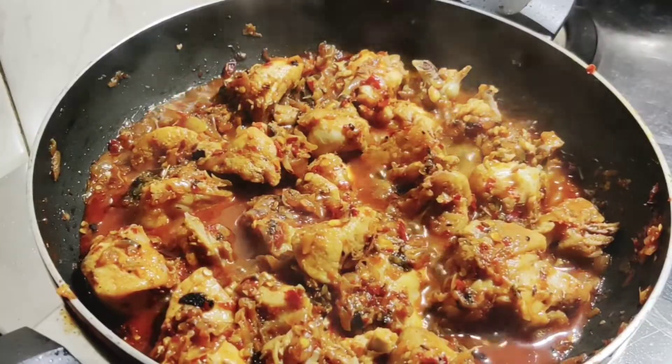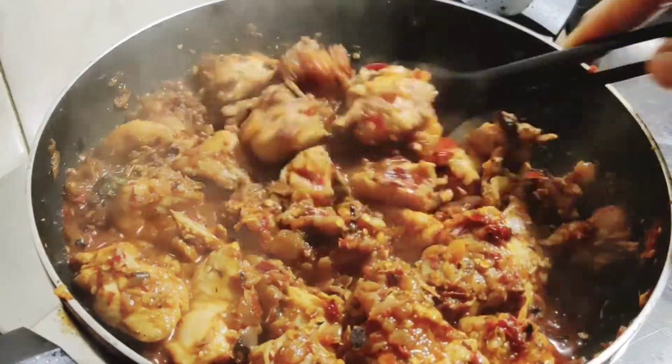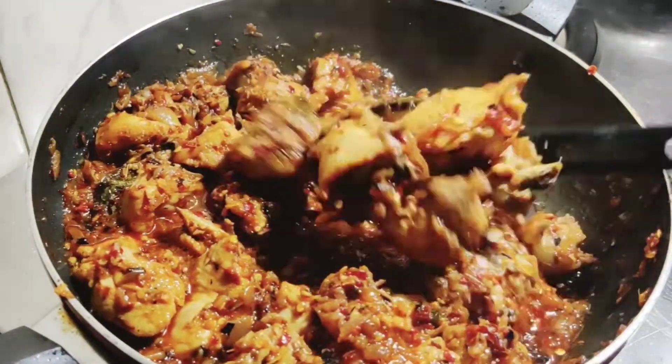Now there are three of them here. We are going to put the chicken in for 3 minutes.